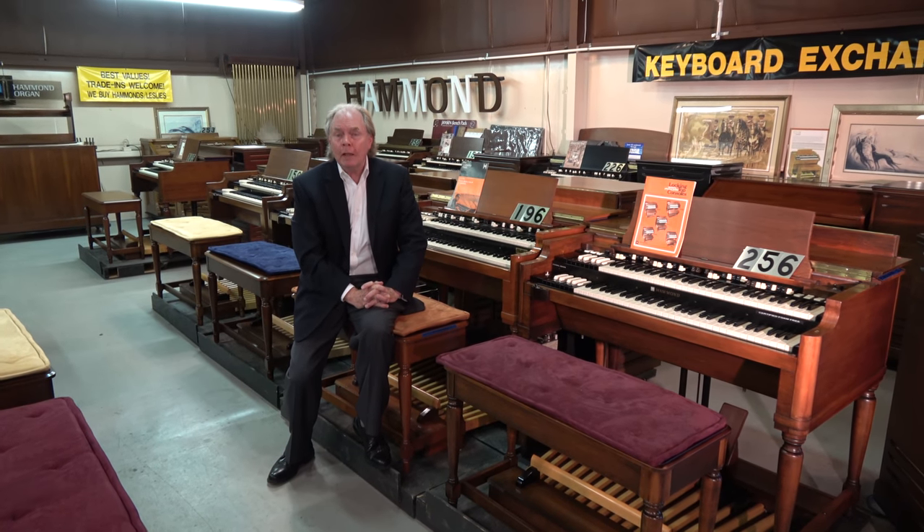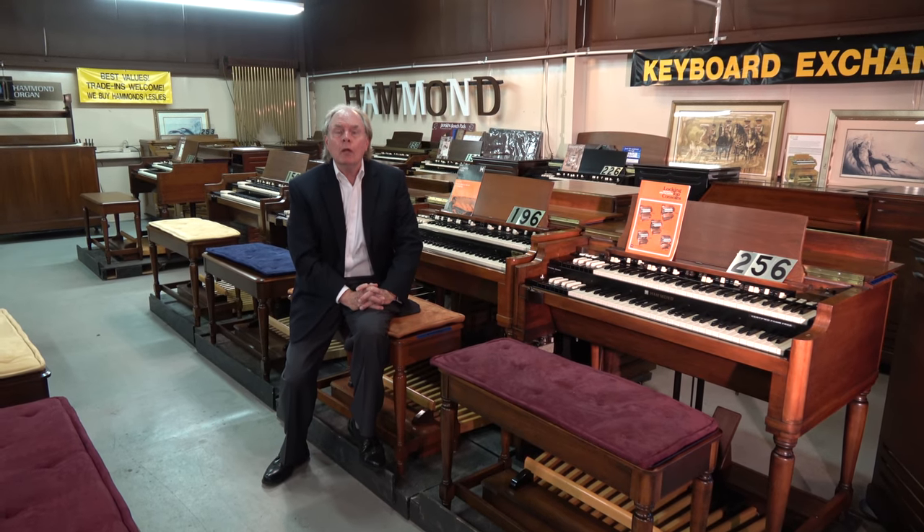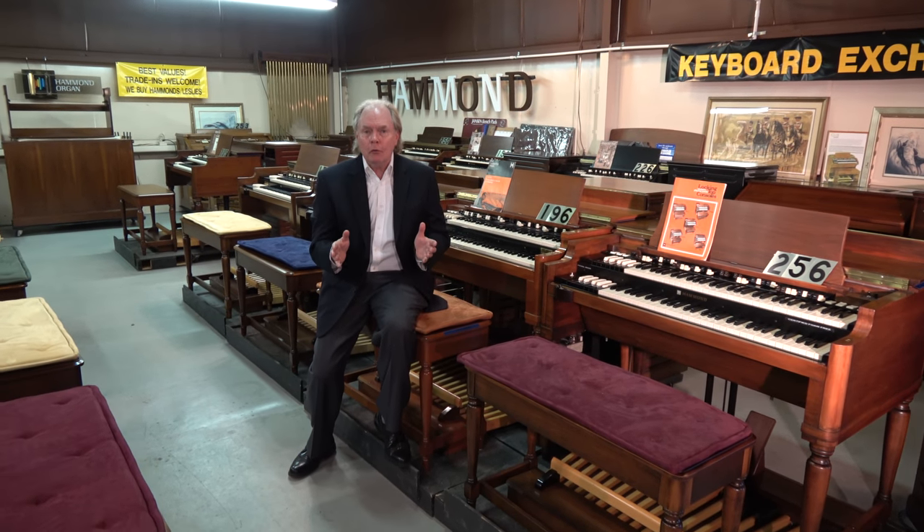There's so much that we would like to share with you, but it's hard to do in a one or two minute video. So if you're at all interested in obtaining one of these instruments, or trading the old one you have in toward one that's freshly rebuilt, give us a call or send us an email. We'd love to speak with you. The time to upgrade is now.